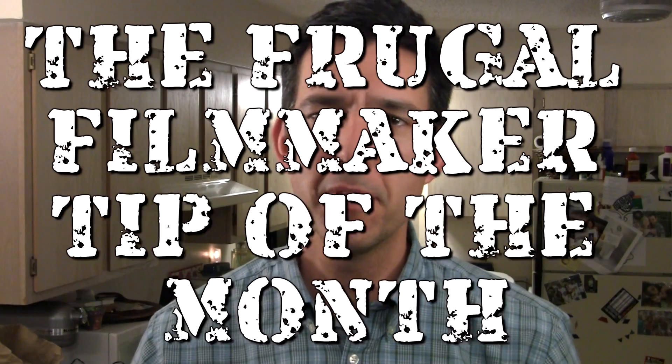Welcome back to the Frugal Filmmaker Tip of the Month. Today I want to talk about blood — not real blood, but fake blood, stage blood, movie blood. You know, the kind of stuff that you make and spray all over the place in your horror film, action film, or drama.